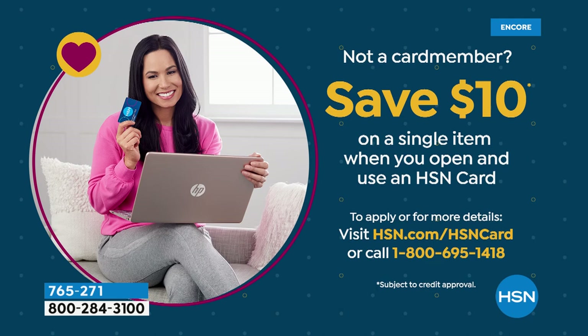Apply for the HSN credit card tonight and get $10 off any Joy product. Give us a call and we are there to take you through the whole process. What a night of launches — let's talk about dish soap.